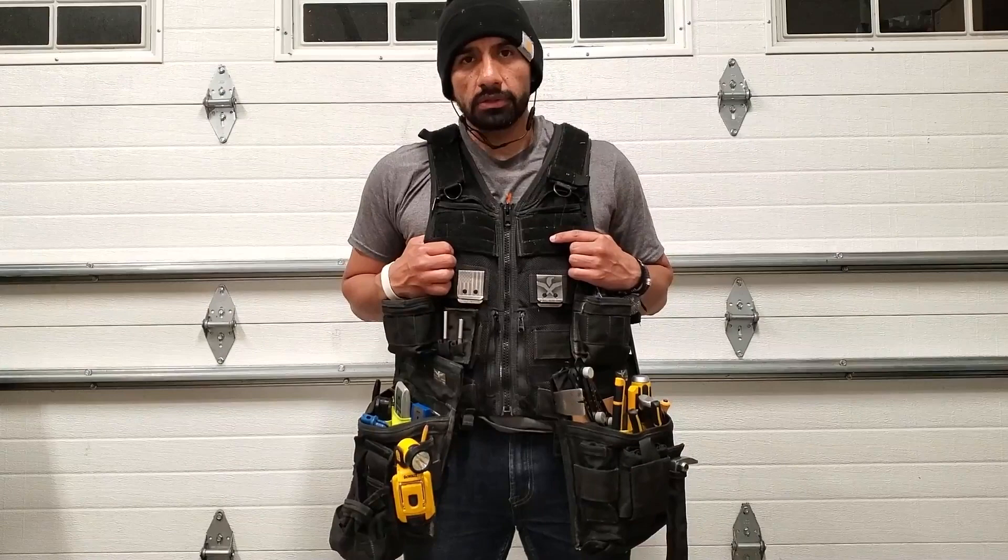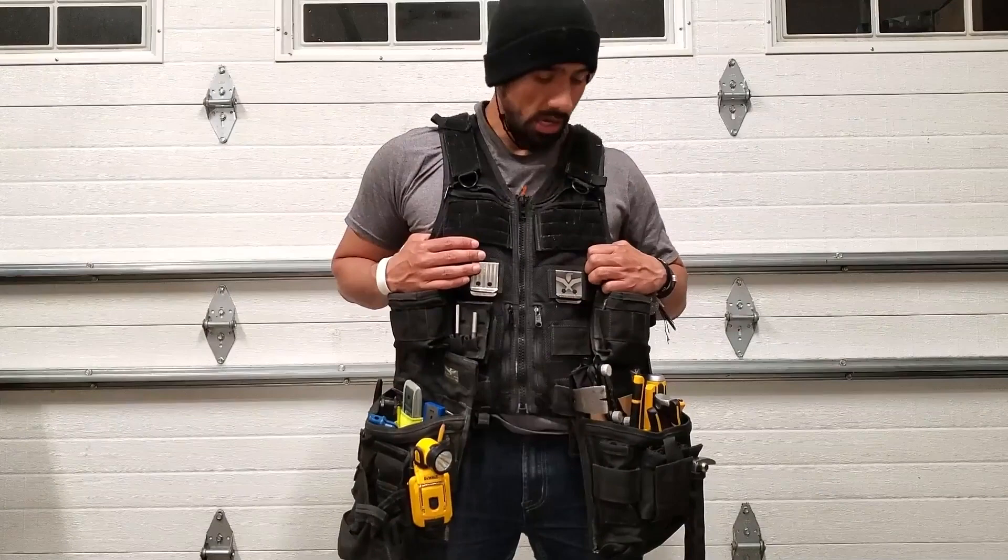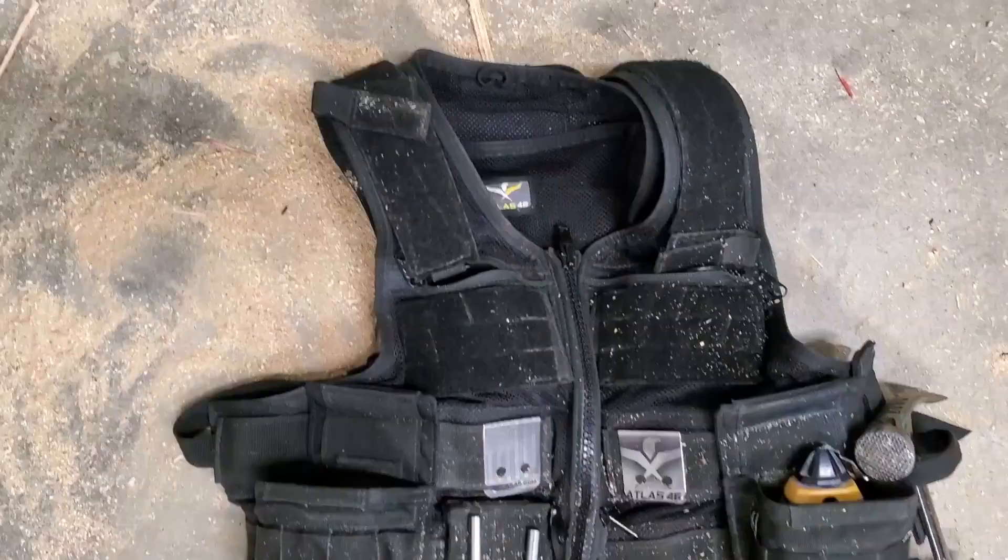I believe that the Atlas 46 configurable platform delivers all of that. I've been very impressed with the quality and ingenuity that they put behind the products. So, this is my setup.